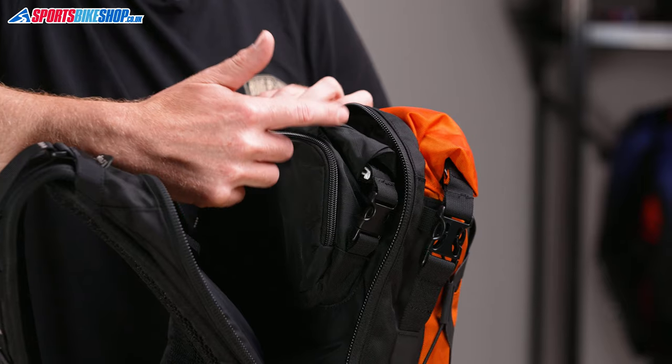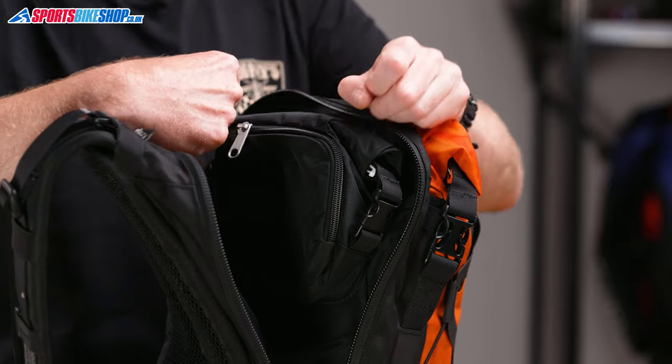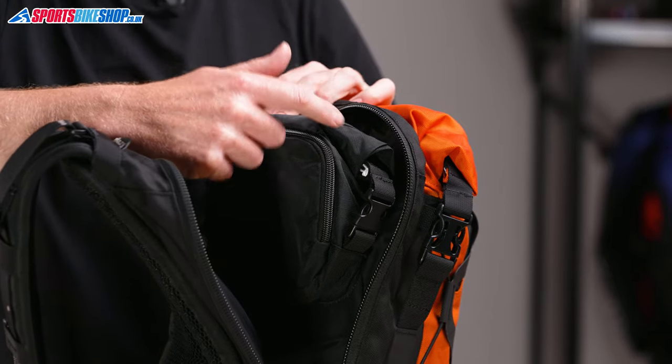One other thing that I like about Krieger bags is that the clips come down to the side. On a lot of these roll-top bags, you roll them up and then clip them across the top, which just takes up more room than you really need to have.